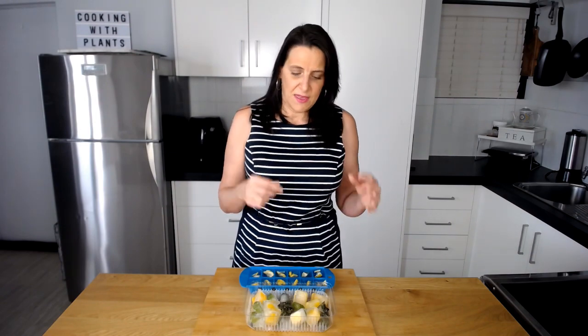Another option is to pulse or blend up your herbs and mix them with a little bit of lemon juice. If you wanted to add a little bit of the broth in as well, you could do that and then pour that liquid straight into your ice cube tray. So there are a few options there.